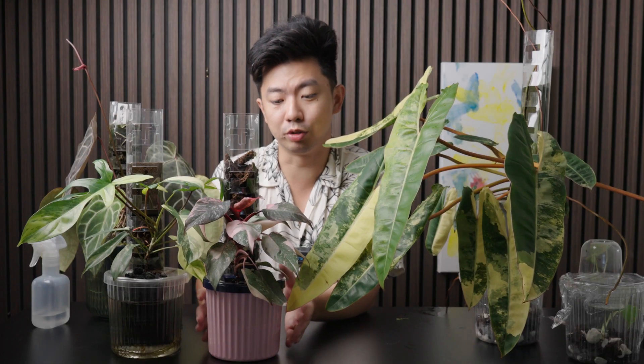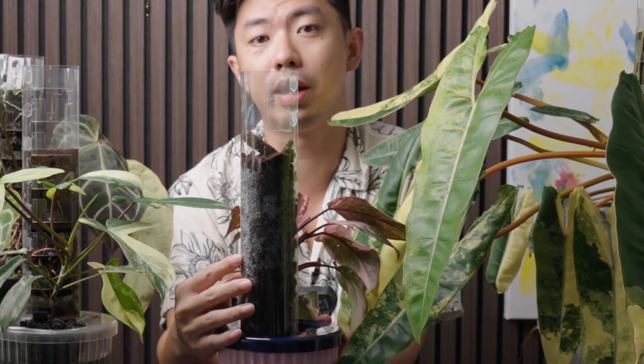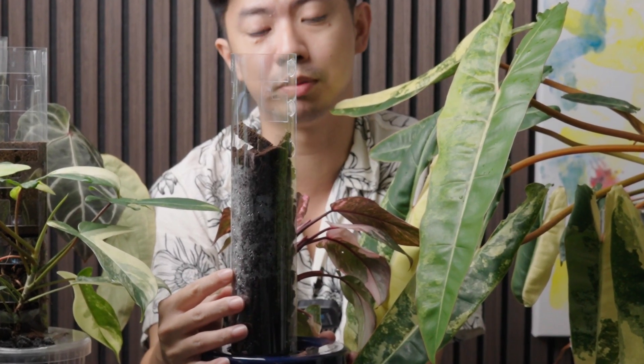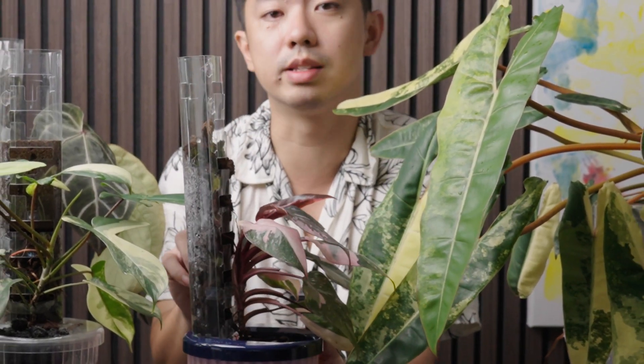In a few weeks time, we'll be migrating the tissue culture plants into the Grow Lid. The Grow Lid is a hydroponic way to grow climbing aroids on our grow pole system. You can tell from the condensation that the moss pole is incredibly well hydrated and well aerated at the same time, which really attracts the roots of climbing aroids to go inside, take root, and allow the plant to actually grow its large leaves in a mature form.